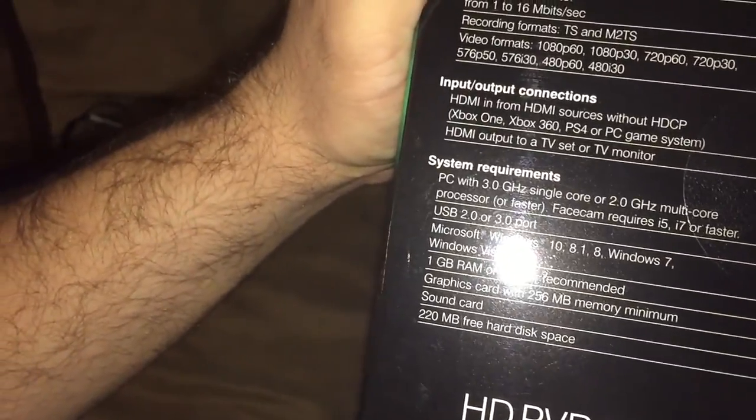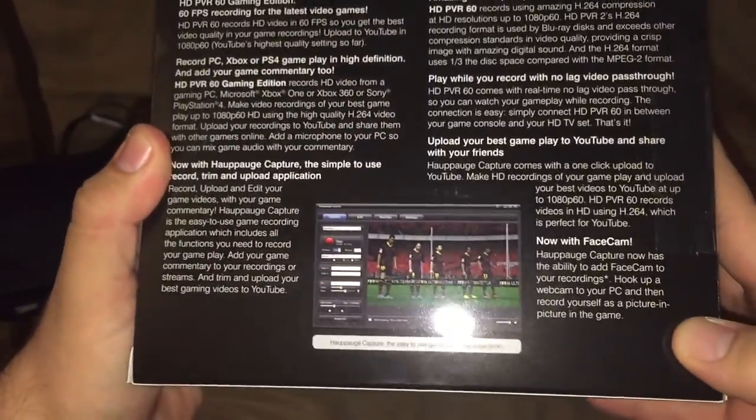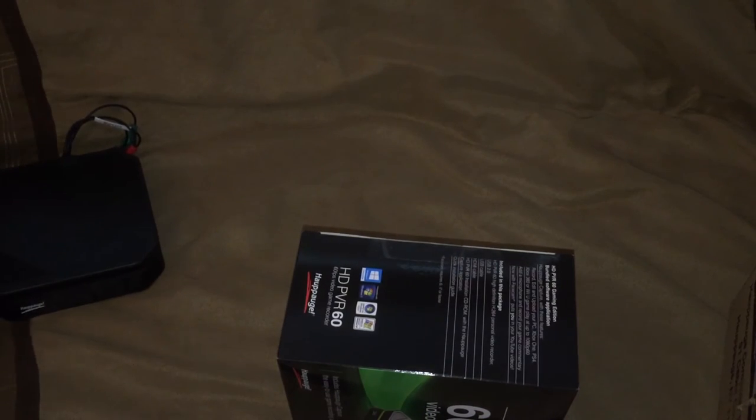Take a look at the side here — little specs and such, what features it has on the back. And more specs on the back here. Take a look at the side here. Okay, let's go ahead and get our knife in.